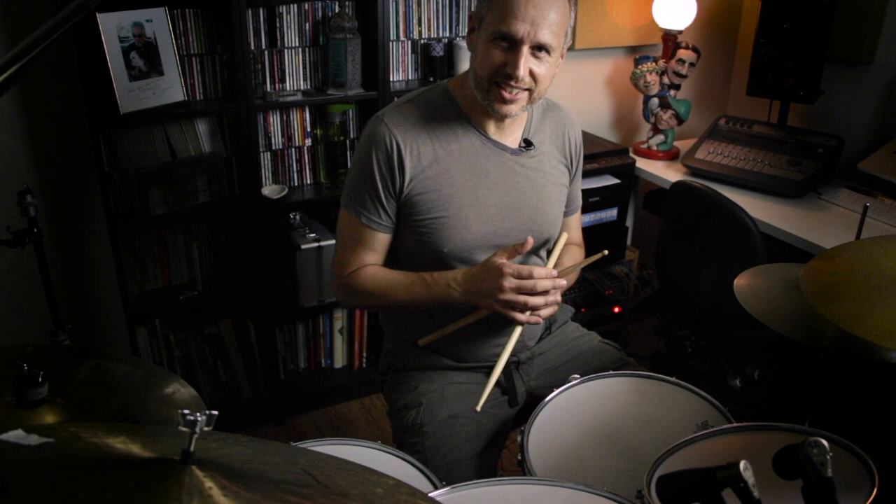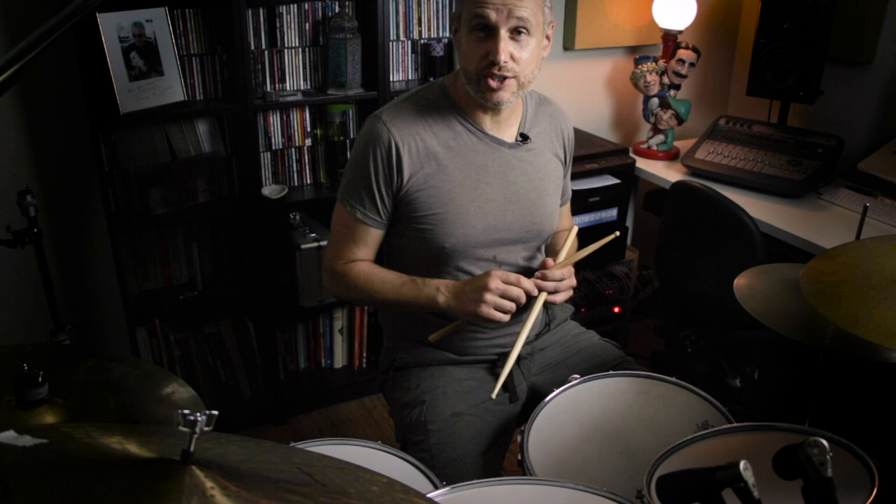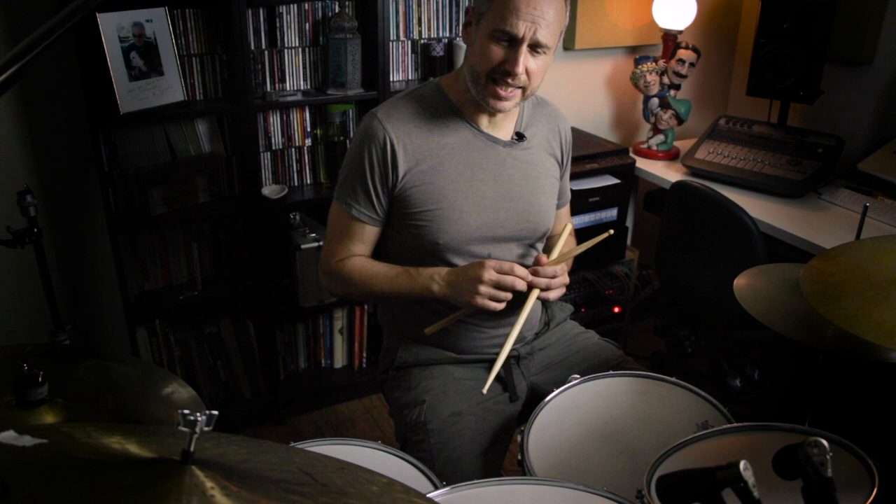Now we have a couple of options with accents. I'm going to start with accenting just the right hand. But I prefer the sound when we accent the left hand as well as the right hand — this is the single portion of this rudiment that's going to be accented.